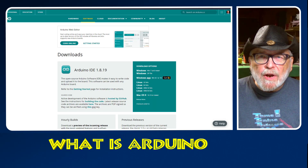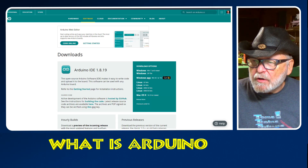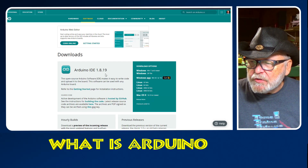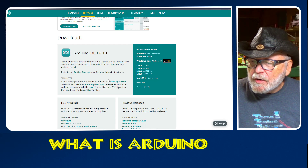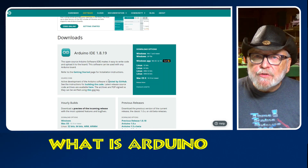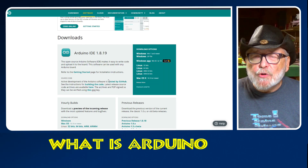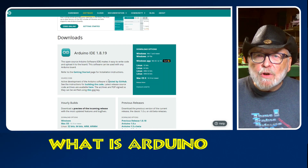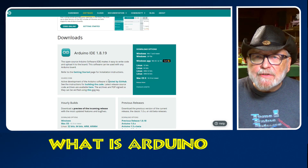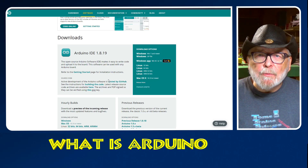You can also write your code locally on the IDE, which you can see on the downloads page. The current version is 1.18.19 and it's available for Windows, Linux, and Mac. I prefer to do it locally, and once I have everything tested out, I put it on the web so I can publish it on my webpage.